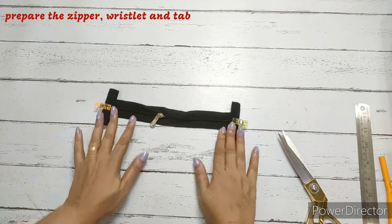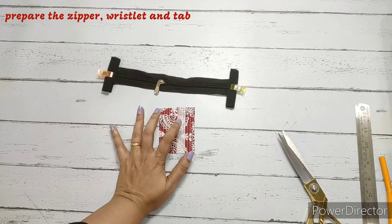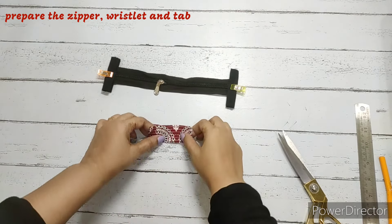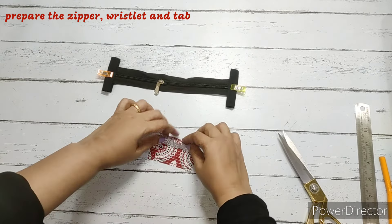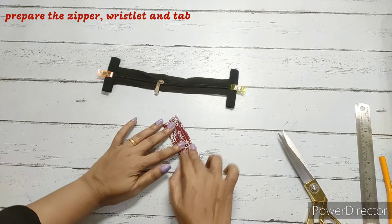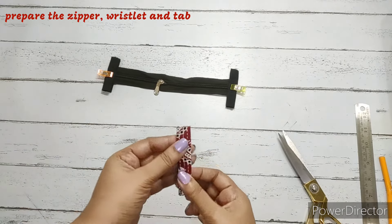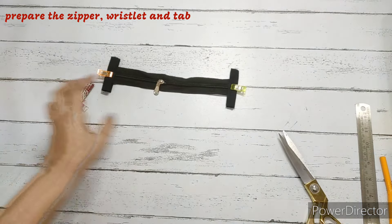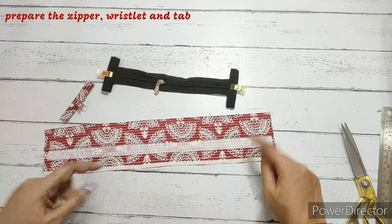We stitch the zipper tape ends. Now for the D-ring tag, we fold the fabric in half, get the raw edges to the center, and we have put fusible interfacing leaving a half inch. We make a stitch. The exact same thing we do for the wristlet also — leaving half inch we have fused it.